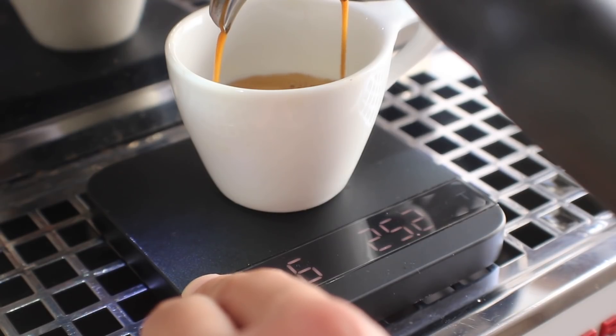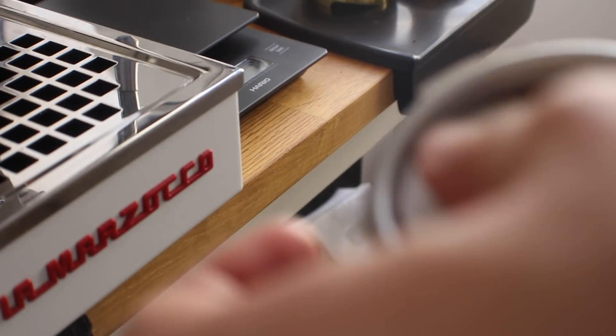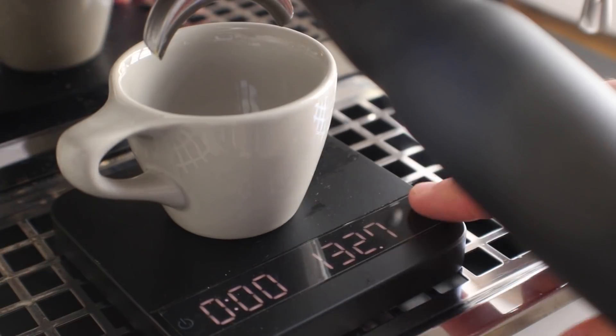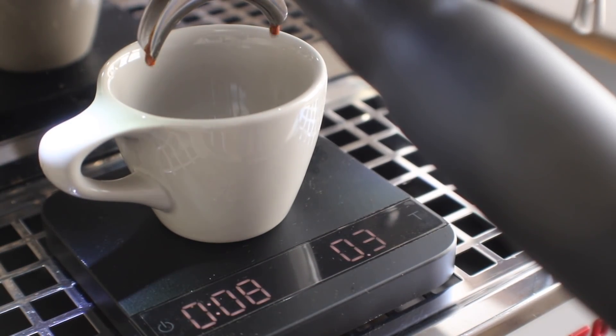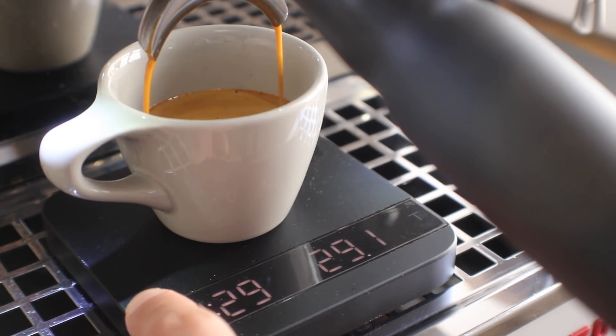All right, so there's shot number one. Shot number two: I'm going to put a rinsed filter beneath the puck and put a dry one on top. This is what Scott Rao mentioned he had done, so I want to try that as well. There goes shot number two.